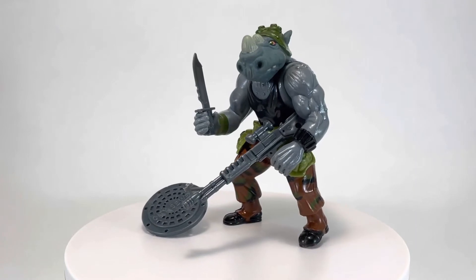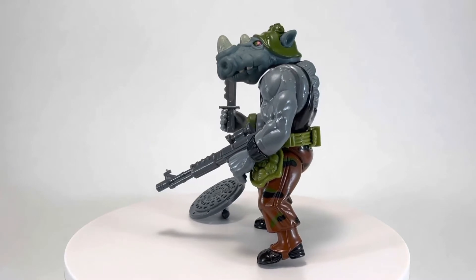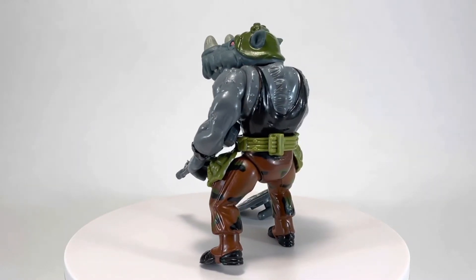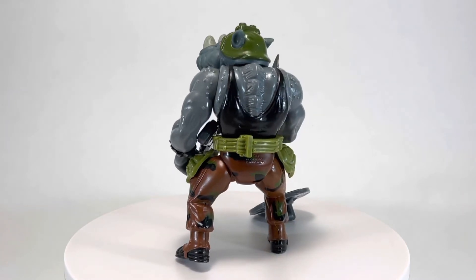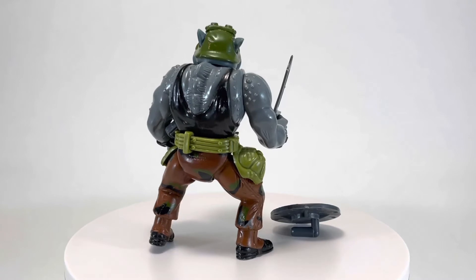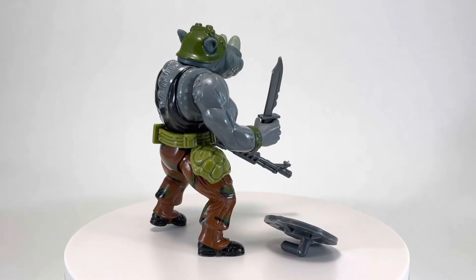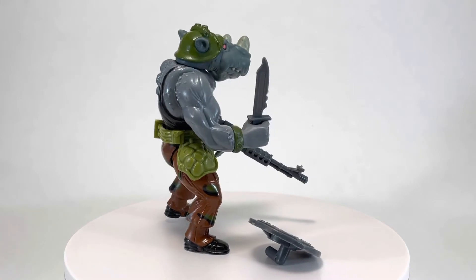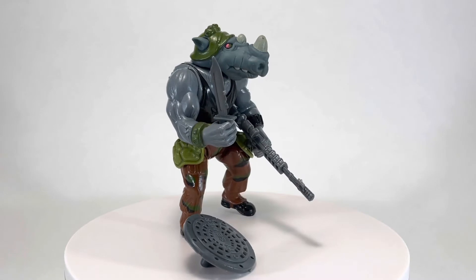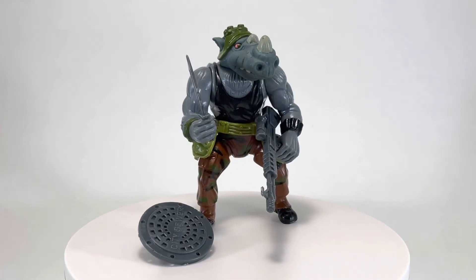Welcome back to another episode of Creed's Collection. My name's Creed, and today we're checking out Rocksteady from the 1988 Teenage Mutant Ninja Turtles toyline by Playmates. Rocksteady is one half of the duo Rocksteady and Bebop, the two bumbling mutant henchmen. He is a military punk mutant rhino who fights alongside Shredder and the evil foot clan. His tough rhino hide makes him a formidable foe for the Turtles, and he's armed with a retro mutagen rifle, a manhole cover shield, and his turtle carver knife.